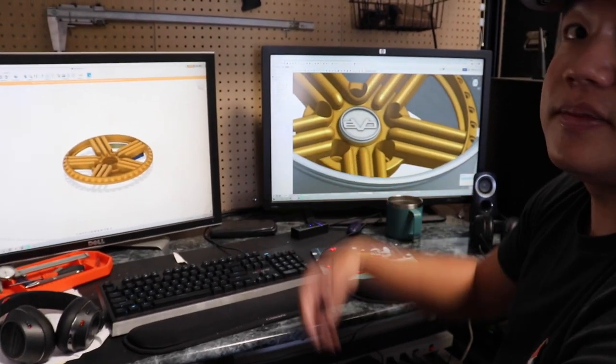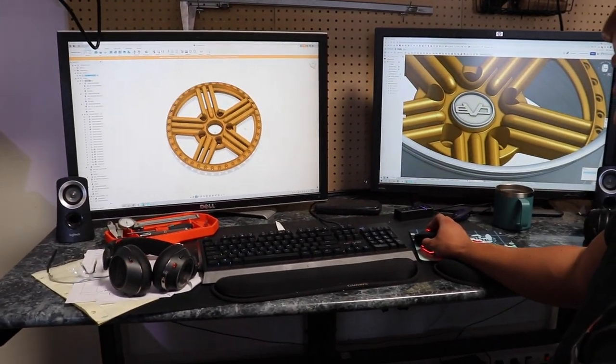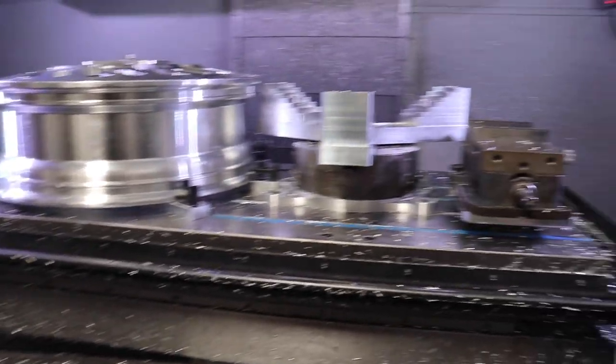So Matt, what do you think of the wheel design that we came up with? It's sick — I've never seen anything like this. We put our heads together. I can't wait to see this. Let's get this wheel ready.